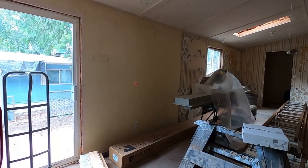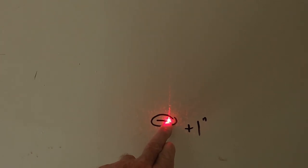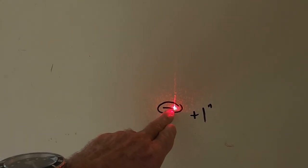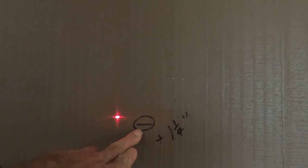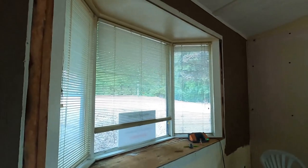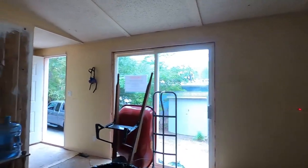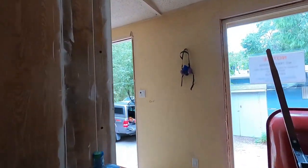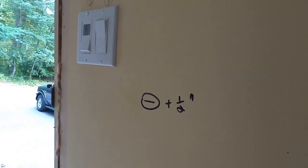Basically what I've done is gone through the whole mobile home and scribed marks on the wall with a marker — just a mark where the beam hits level. I've done that all the way through. Here I have another one over here and another one in the corner. And you can see I've written 'plus one half' — that means I have to lift it up half an inch there.